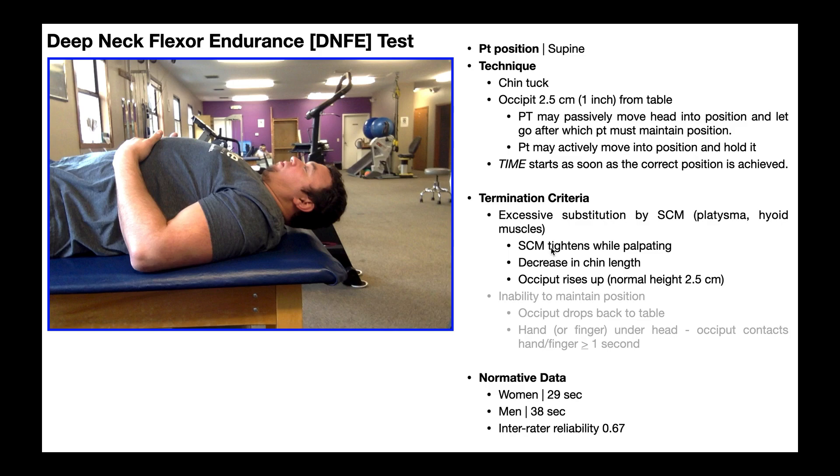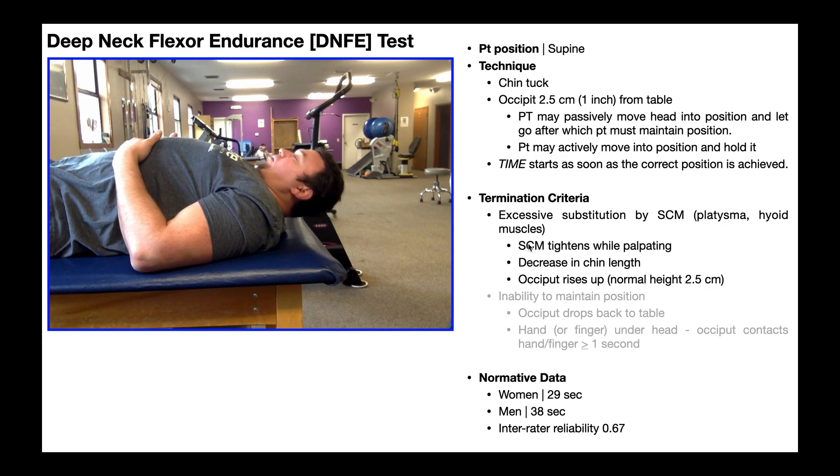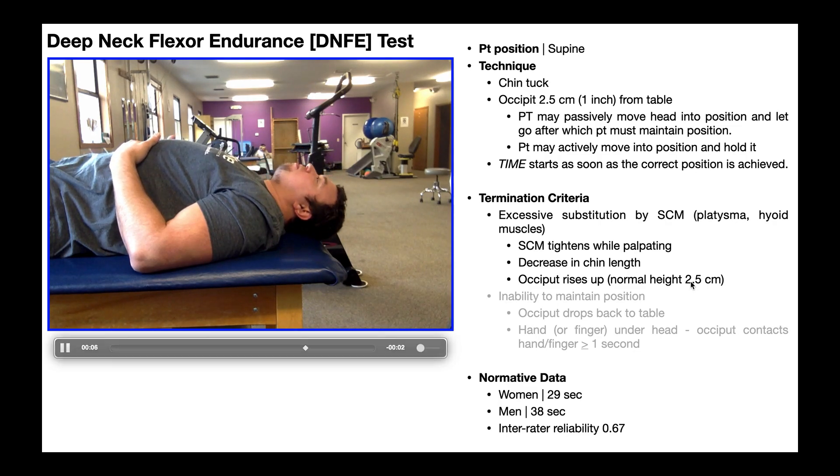More often than not, though, you're going to identify this visually. The way you'll recognize excessive SCM substitution is a decrease in chin length, which corresponds to the occiput rising up — basically, excessive flexion of the neck. Here's the correct positioning. Now watch what happens when excessive substitution by the sternocleidomastoid occurs: you get a little excessive neck flexion. In reality it may be more subtle and slow — I'm exaggerating it here so you can see it. That excessive neck flexion happens because the deep neck flexors are running out of endurance, so the only way to maintain the position is by kicking in the sternocleidomastoid. If you see that excessive neck flexion — manifesting as a decrease in chin length or the occiput rising beyond its normal height — that's when you terminate the test.